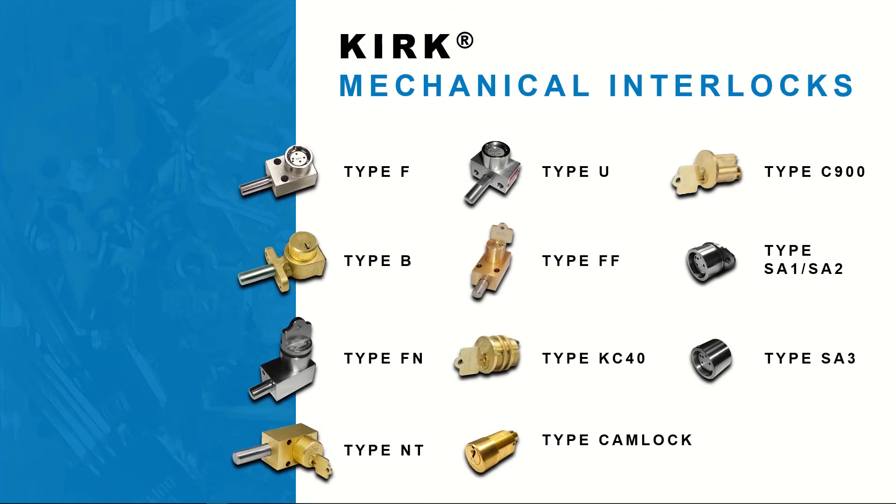The isolation interlocks are typically mechanical interlocks, either comprising of a bolt or a cylinder, and are most commonly found in the first step of a sequential process safety scheme. Kirk offers a variety of mechanical interlocks for various types of machinery, equipment and applications.